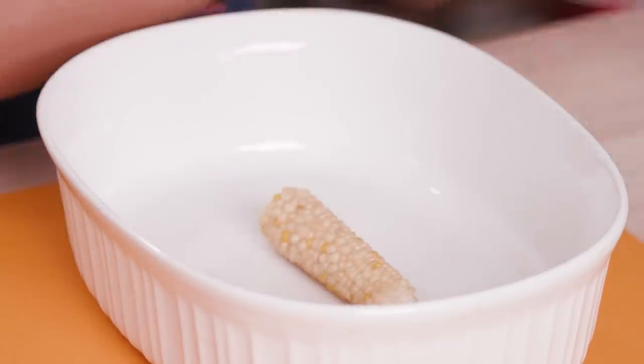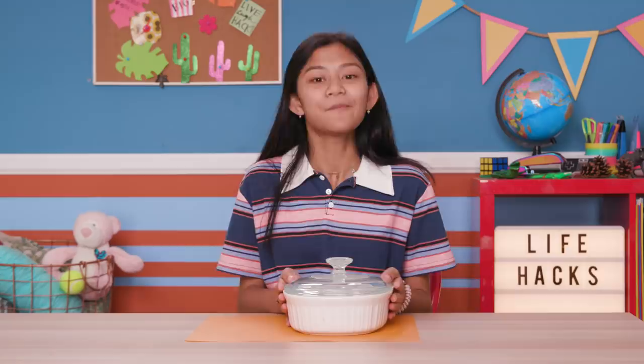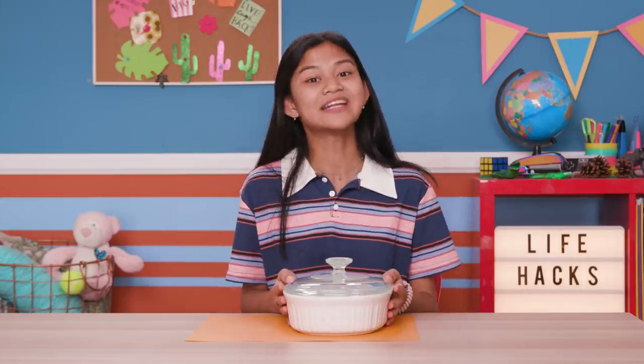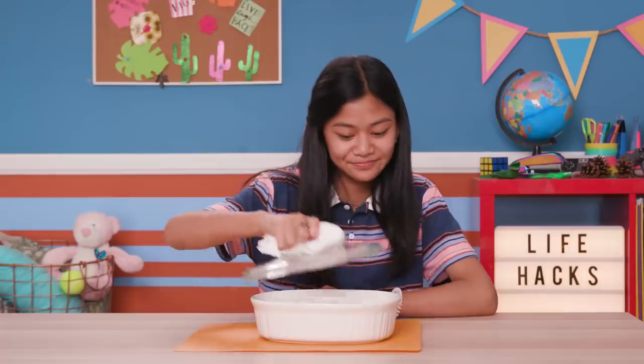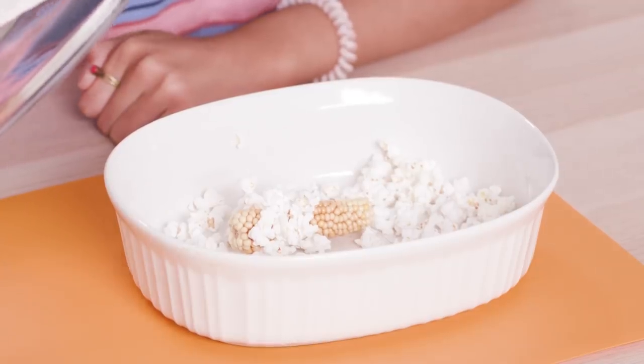Just put the cob into a microwave-safe bowl and put it in the microwave for about a minute and a half. Some of it even pops right on the cob — and mom was going to throw this away!